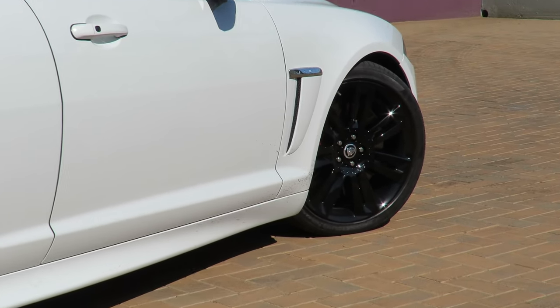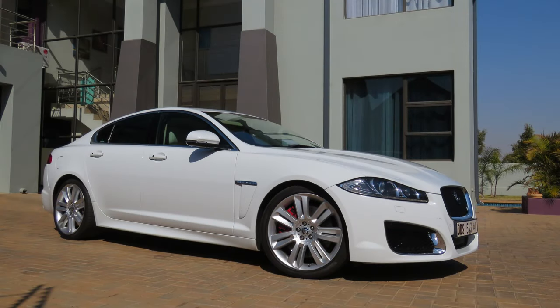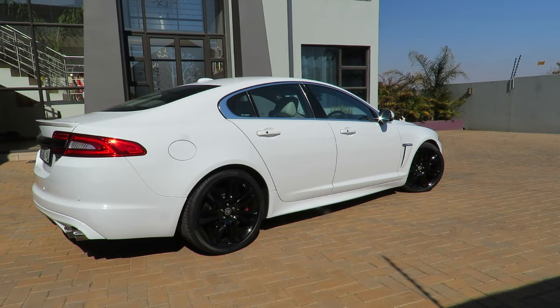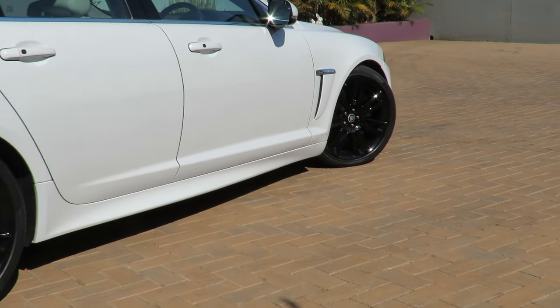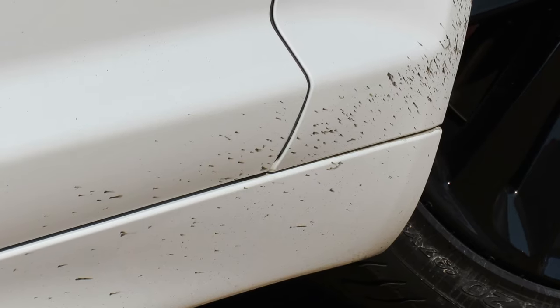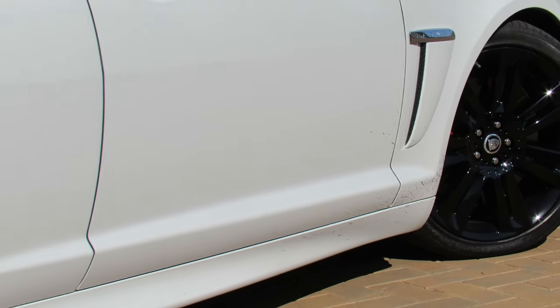I'm very, very happy with the end result - I don't think I could actually be happier. The car's just driving so much better and the suspension is really, really excellent on this car - the way it absorbs bumps and undulations in the road is just amazing. I just want to show you guys the crud that splashed up onto my car. I told you guys in my previous video these cars do need mud flaps, especially on a white car - you're gonna end up having your car look like that.